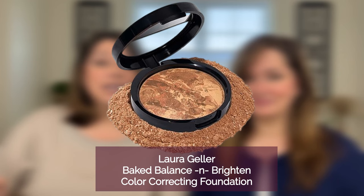Hey everybody! Welcome back to our channel. In today's video we are going to be reviewing the Laura Geller Baked Balance and Brighten Color Correcting Foundation. We have seen ads for this all over Instagram — we first started seeing them back when we first started this channel, so it has taken us until now to actually give it a try.